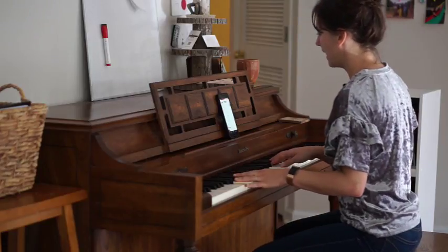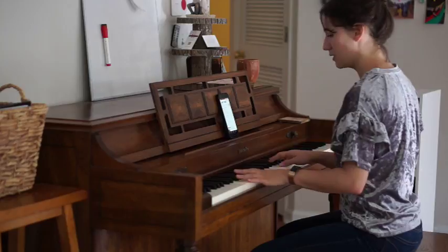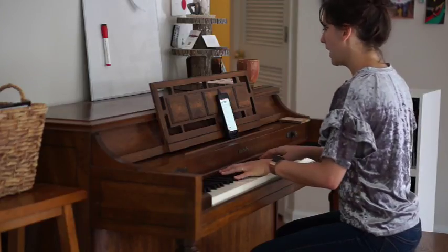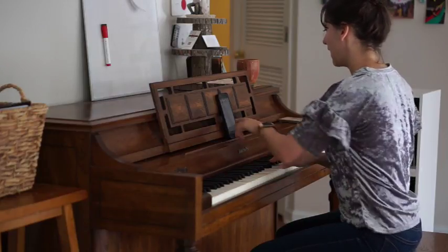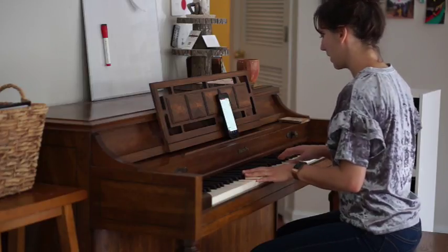My babies fit like a daydream, walking with his head down, I'm the one he's walking to. So call it what you want, call it what you want too. My babies fly like a jet stream, high above the whole scene, I'm the one he's walking to.